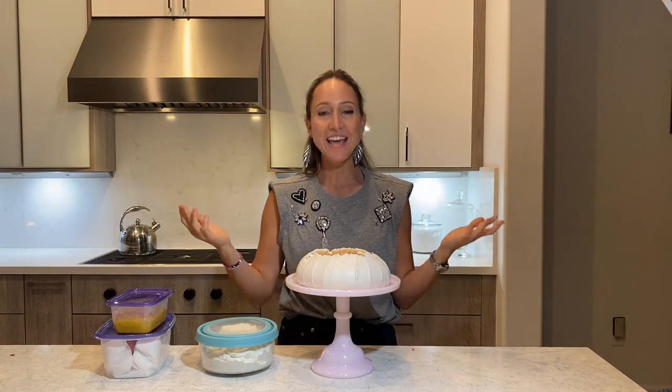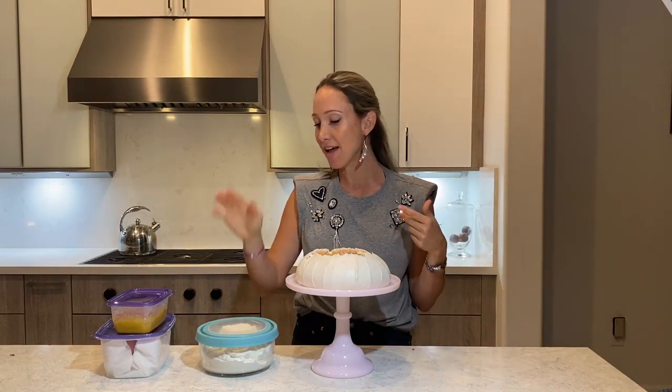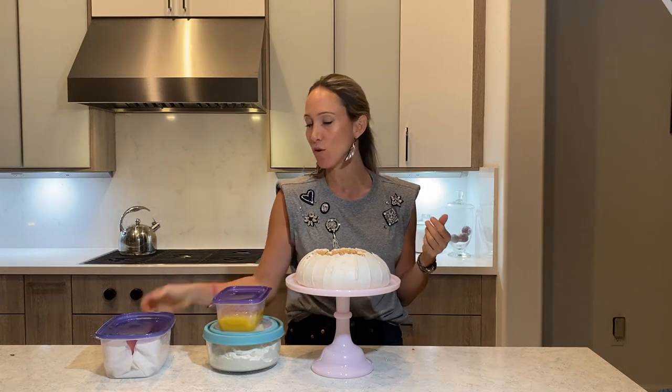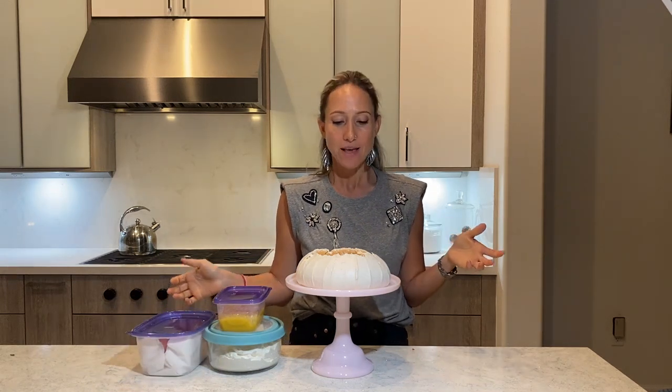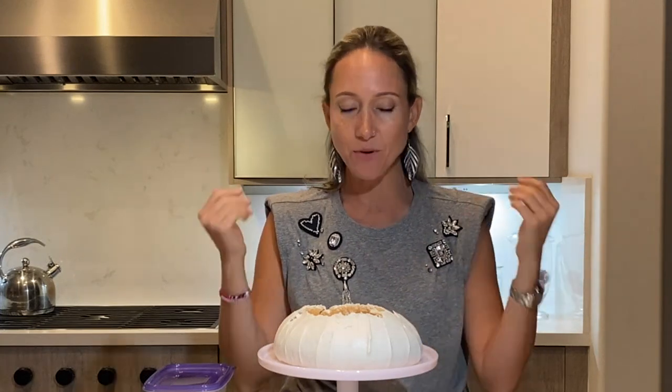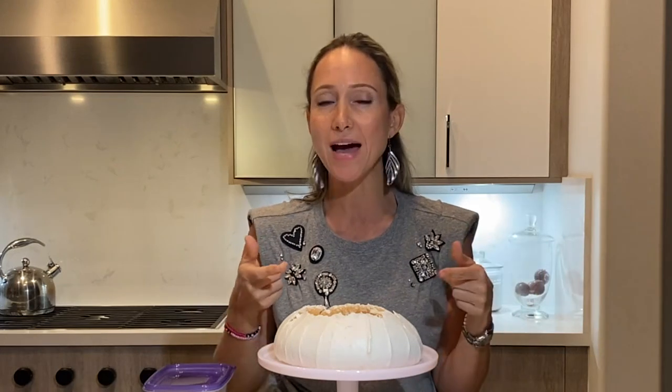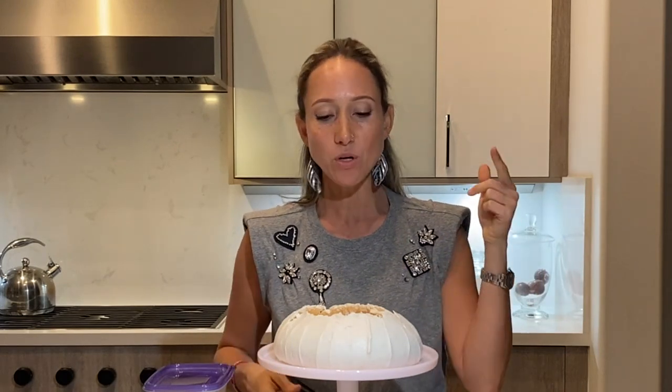Okay guys, that's it. I have my pavlova ready, I have my whipped cream, I actually made some lemon curd — we're gonna see how that goes — and my heart-shaped strawberries. Now I'm going to head over to my sister's and assemble this right before dinner so that it's super nice and fresh. I will show you guys how it comes out and let you know how it tastes.